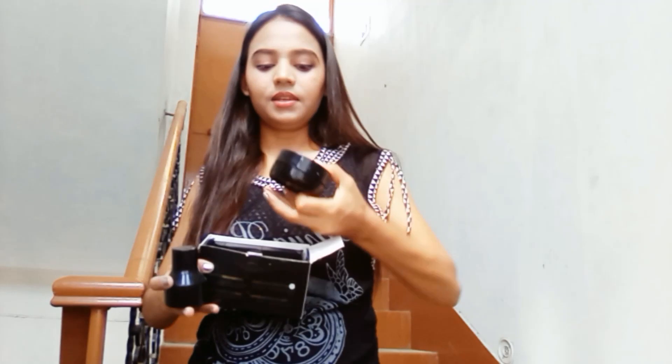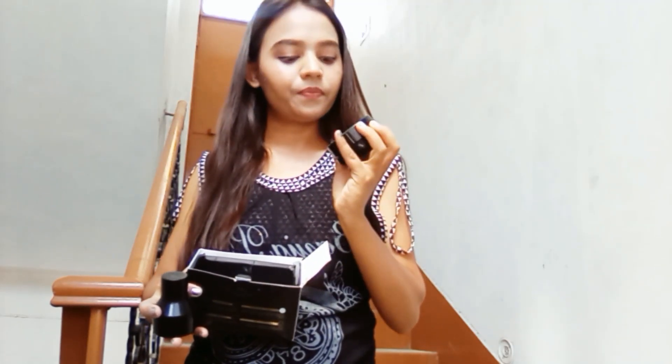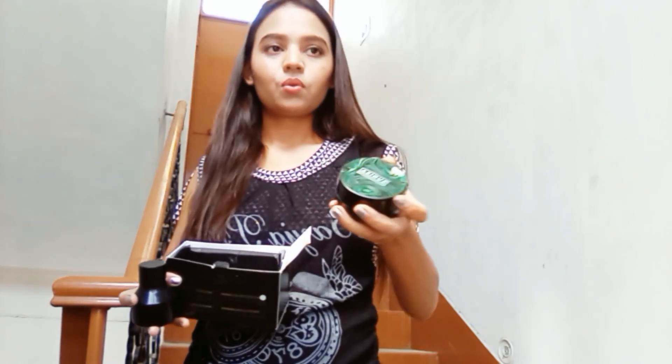Now it comes our product, or we can say our CC cream. You can see the name: Dual Product Sunisa Waterproof CC Cream.